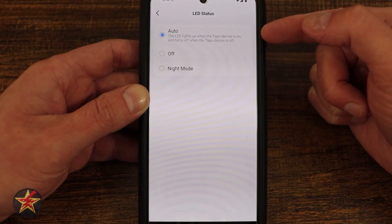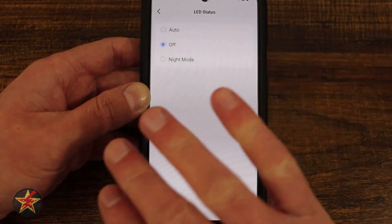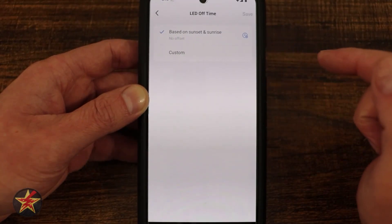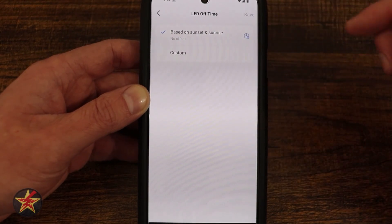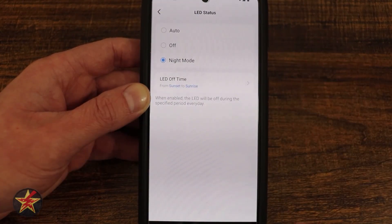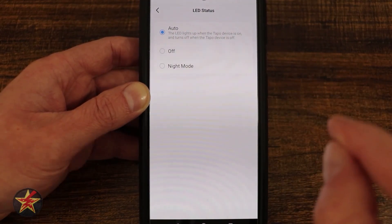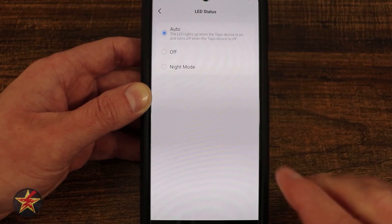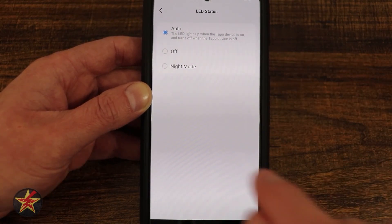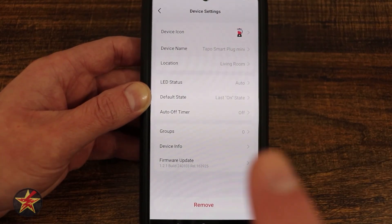LED status light — right now it is set to auto, meaning the status light on the power button will turn on only when the device is turned on. If we set it to off, it never shows up. Then we have night mode, which lets us turn off the LED during specific times — based on sunrise and sunset, or custom hours. This is a feature you might not think is important, but if you have this smart plug in a bedroom and you're sensitive to light, that LED could keep you up. The fact that Tapo lets you control that setting is game-changing — this is the first time I've seen that in a smart plug.